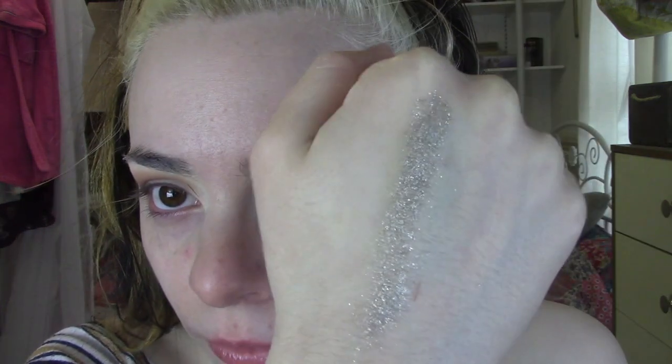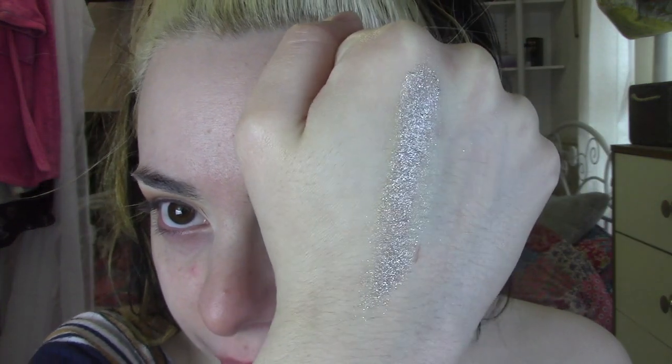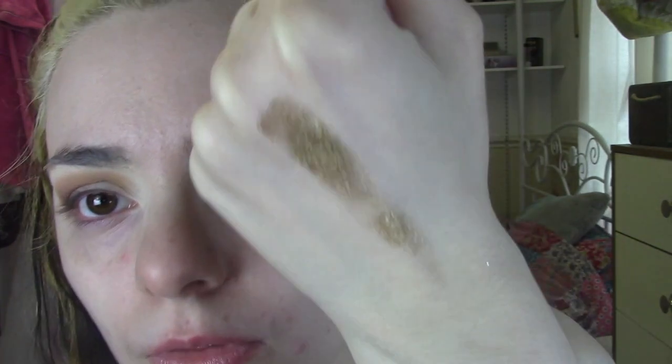So I've got number one, which is a silver shade — looks like this, very pigmented, very pretty. And I've got number four, which is a gold one, which looks like this — also very nice.